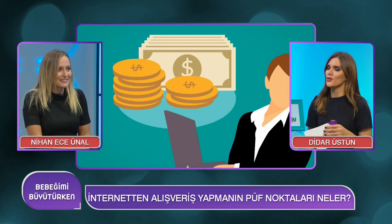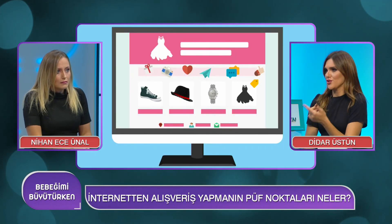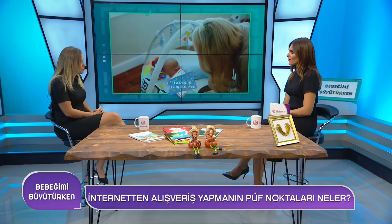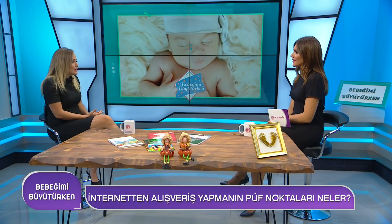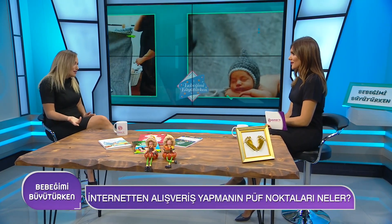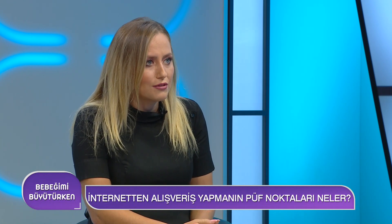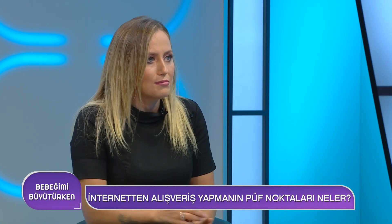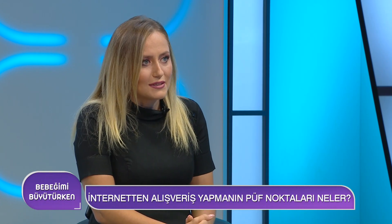Kabul etmiyorsa 'kontrol etmeden teslim aldım' yazıp imzalayıp ürünü alabiliriz. Açmak istediğimizi söylememiz gerekiyor; eğer izin vermiyorsa 'kontrol etmeden teslim aldım' yazıp imzalayabiliriz. Çünkü attığımız imza 'evet ben bu ürünü tam olarak ve hasarsız aldım' demek; içinde gerçekten sipariş ettiğimiz ürün mü var bilemeden beyan ediyoruz. Daha sonrasında ürünle ilgili sorun yaşarsak paketine zarar vermeden iade edebiliriz.